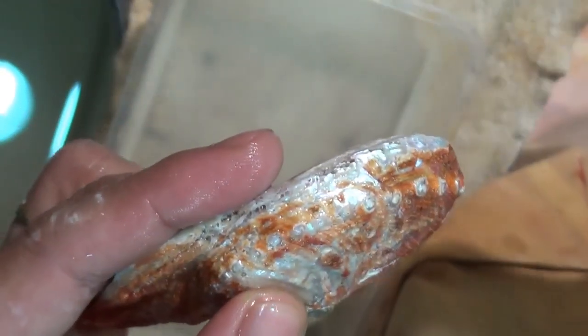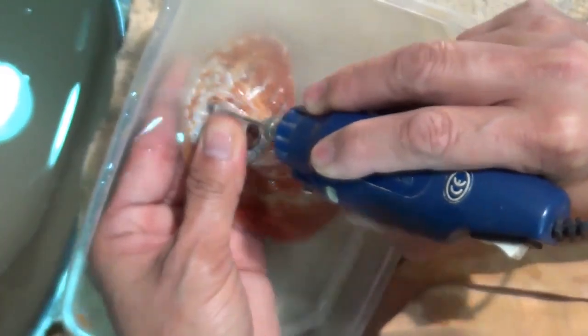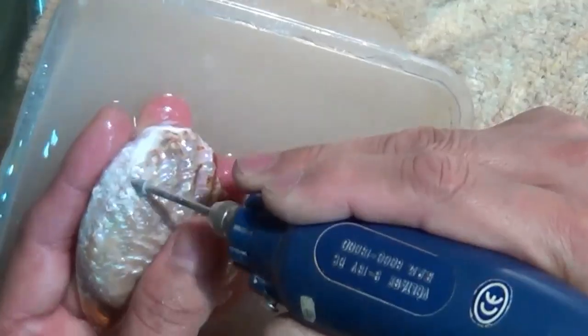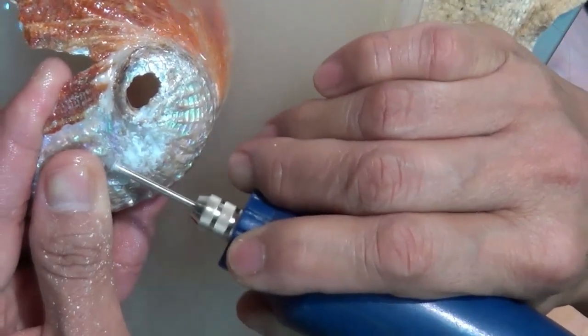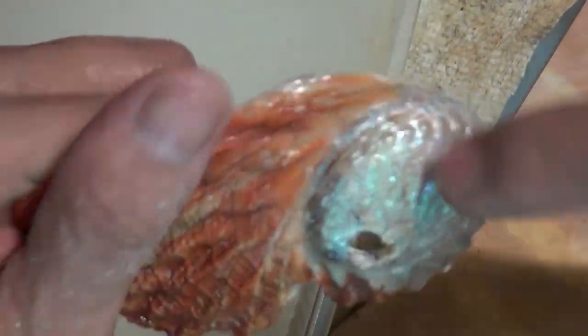So now I've exposed the nacre on this side. Now I'm just going to continue going around and get rid of the orange calcification on top. This part here is getting quite thin, so looks like I'm going to have to cut around this area. I'll just go to the edge of that and finish off this part, then cut it.